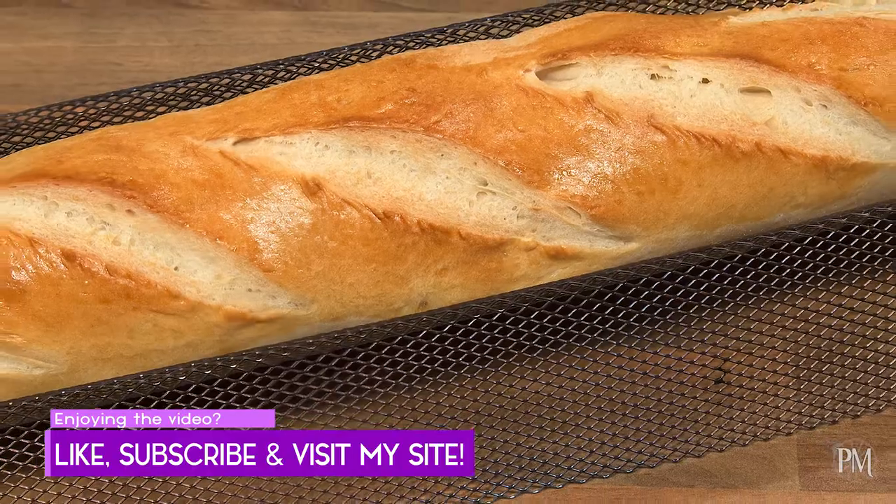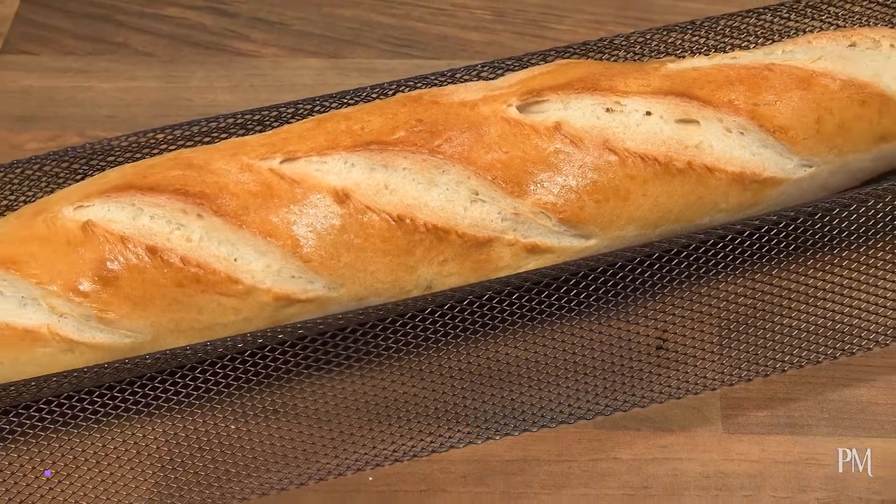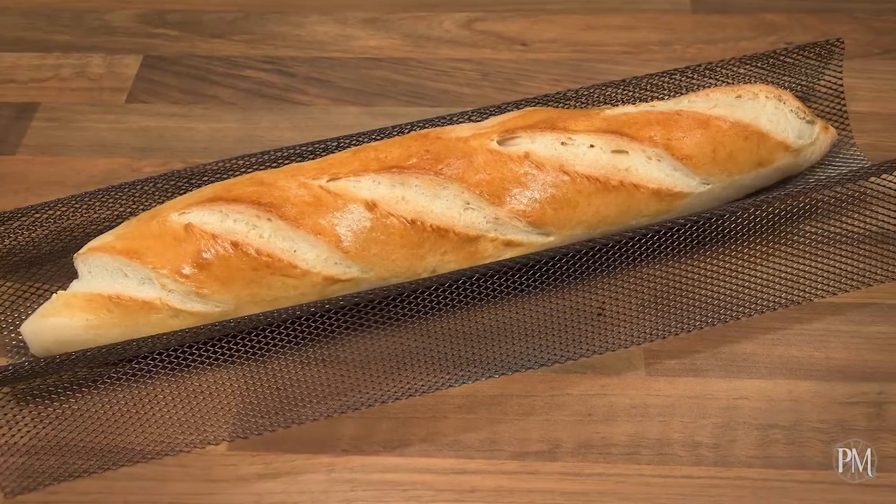Voilà, my baguette is done! I just need some butter and this puppy will disappear in no time.